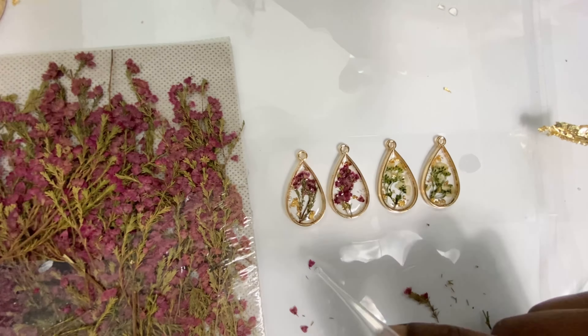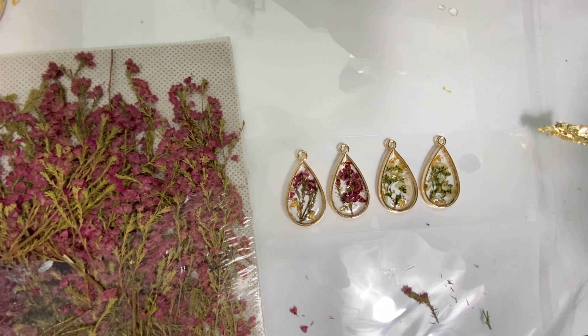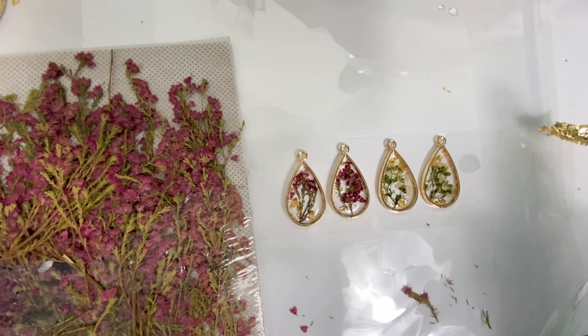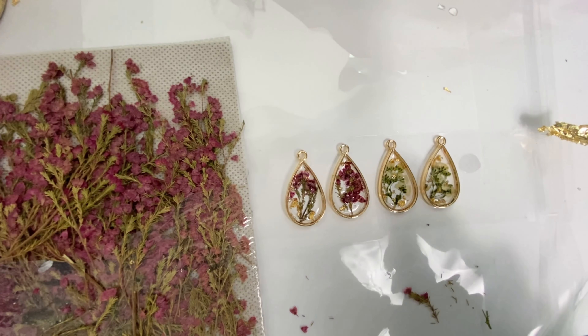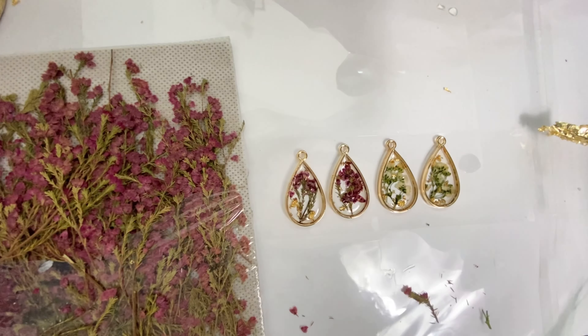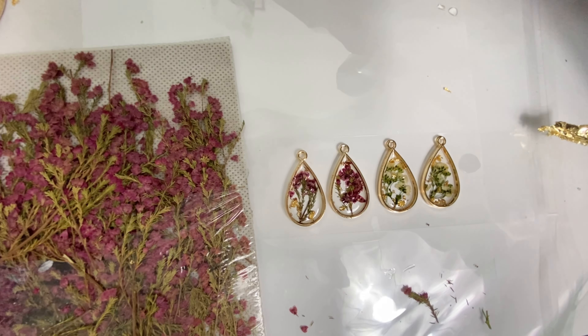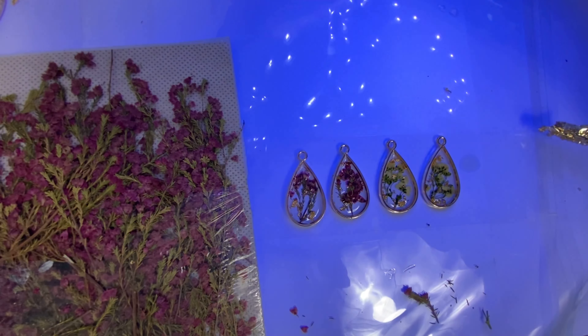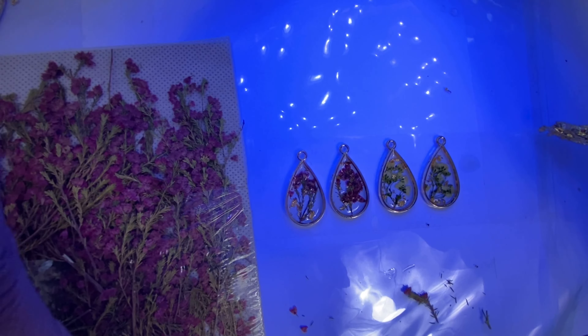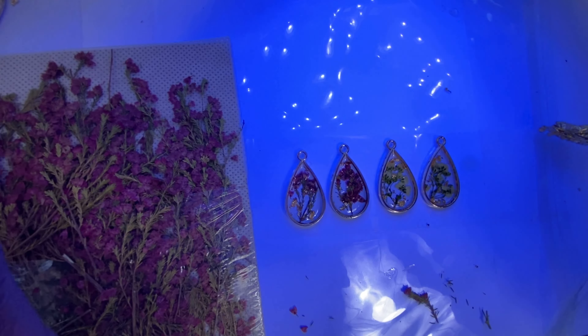When that process is complete, I take my torch — I've had this one for a while — and use it to pop the bubbles. Once most of the bubbles are popped, I take my UV light, purchased from Amazon, and use it to cure the resin for about one minute, 60 seconds.